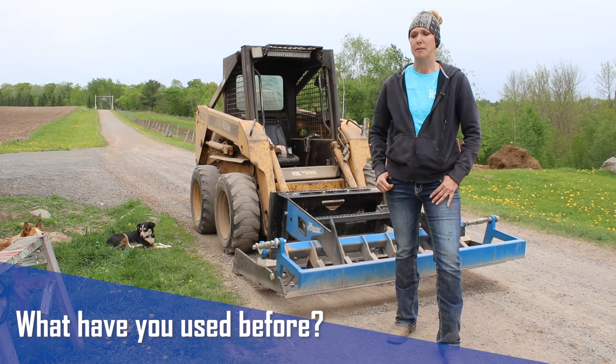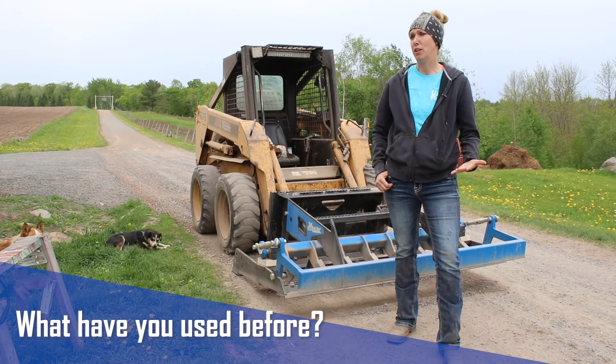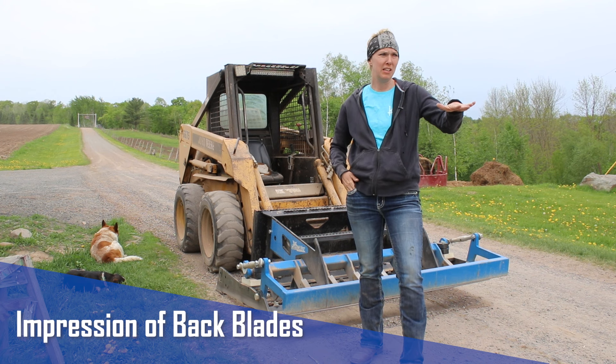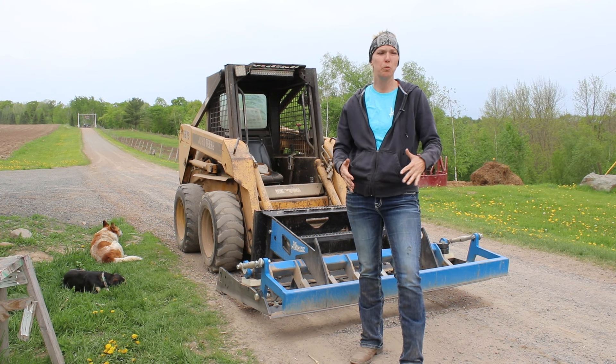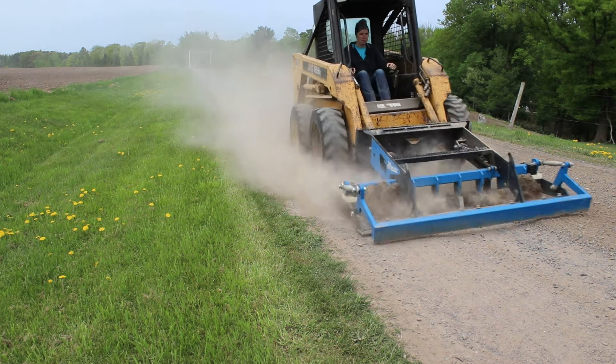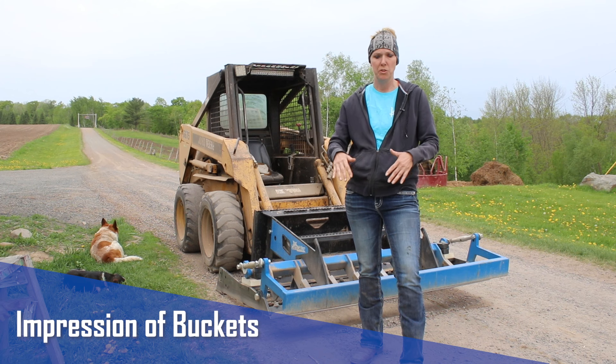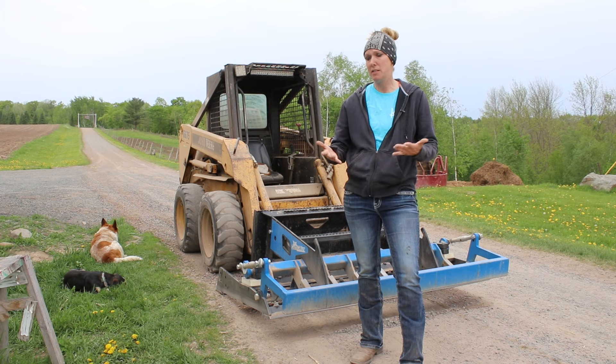When we grade our driveway, I use either a back blade for our tractor or I would use my skid steer with the bucket, tipped down going backwards. I typically don't like the back blade because it would leave ridges. It doesn't fill in very well. It would leave a hump in the middle, which isn't always bad, but it wasn't as efficient as it could be. The bucket is just time-consuming and sometimes when you're going, you might get a little deep and cause more damage than good.